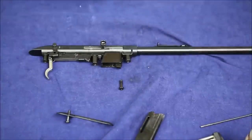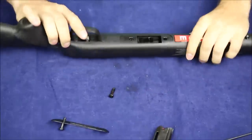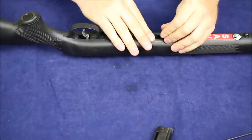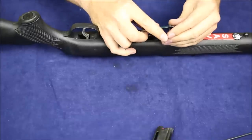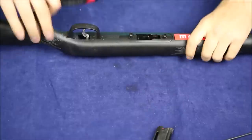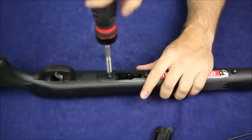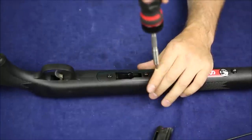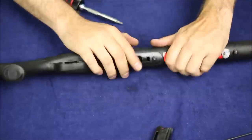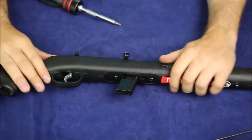Let's put this thing back in the stock. Grabbing that floor plate and getting it in there — it's snug against the screws. Getting the front action screw in, not going too tight. Maybe if it was just snug from the factory that's the way it's supposed to be. It's still cycling and the mag feels like it's in the right spot.